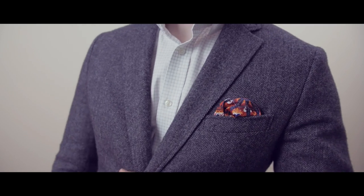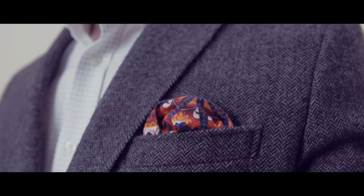There you have it, gents. Now you'll never be caught without a great looking pocket square in your jacket, even if you're in a hurry and running out the door.